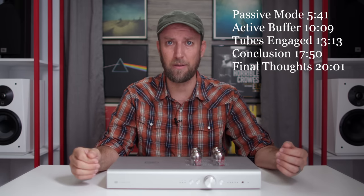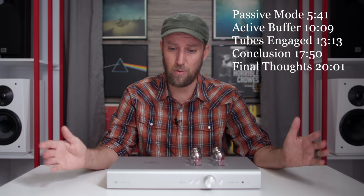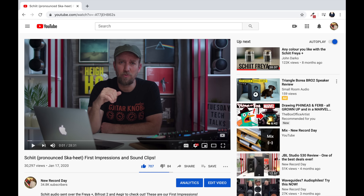Make sure you hit the subscribe button and hit the bell notification so you know when the next video drops. Today's video is a review of the Schiit Audio — if you have a sense of humor — Shit Audio Freya Plus.